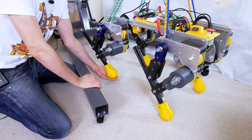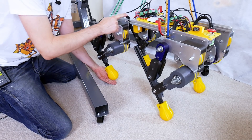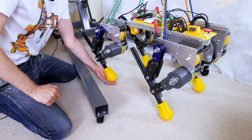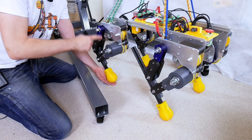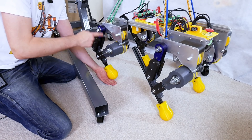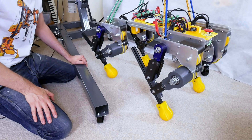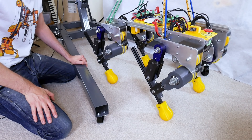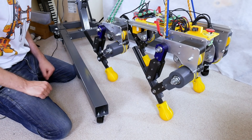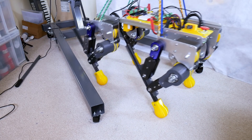I've just turned up the compliancy on this leg and we can see now it's hitting the ground far less hard. If I put my hand underneath it's got much less impact, pushing the dog around much less — which is the main purpose for testing this with four legs. Remember that compliancy is just reading the actual motor encoder position and trying to drive the motor some way there, and that makes it compliant. Check out part one in the last video to see how I did that.